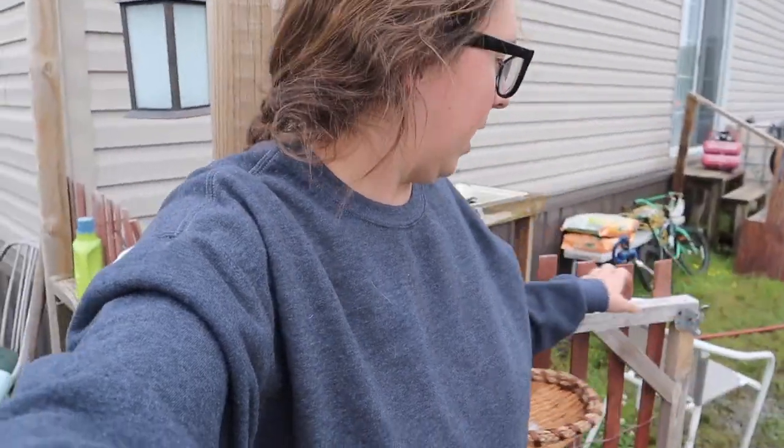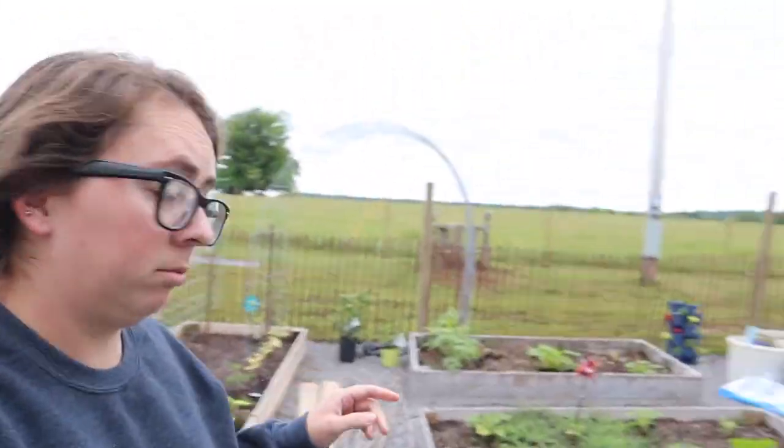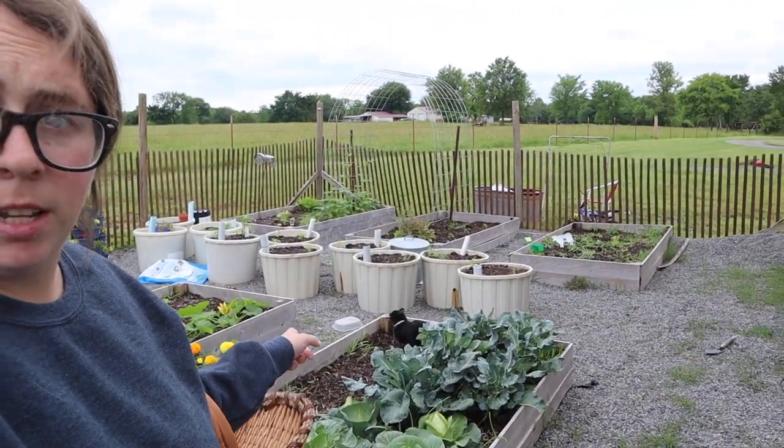So it's June 2nd. I'm in a sweatshirt because it is 60 degrees outside. I'm out here in the garden. I'll probably eliminate a predator in my garden — that one — because he likes to get my stuff.